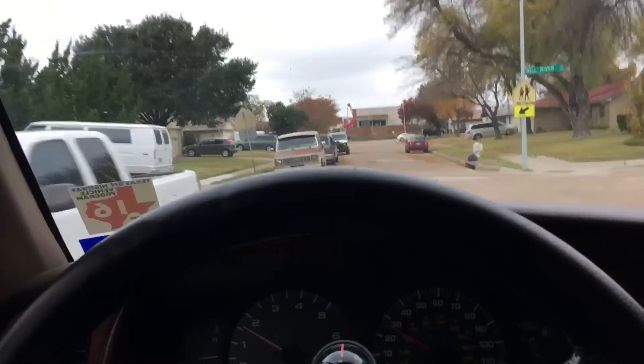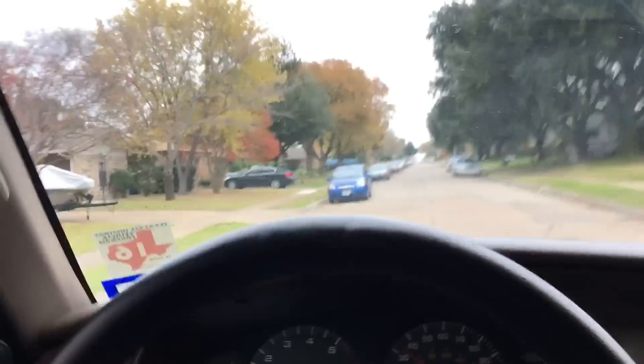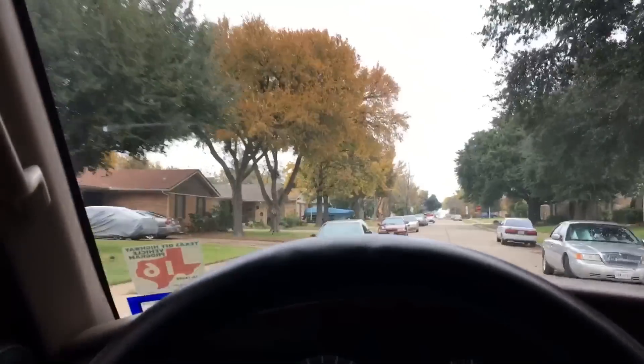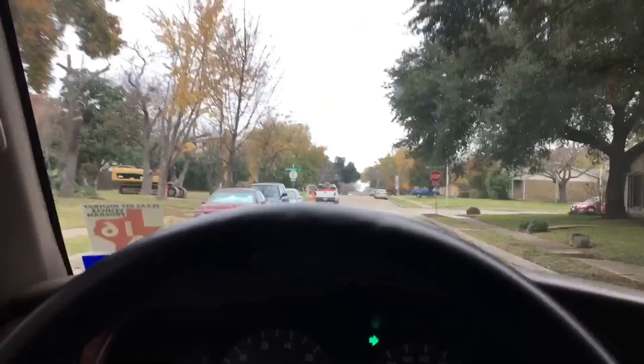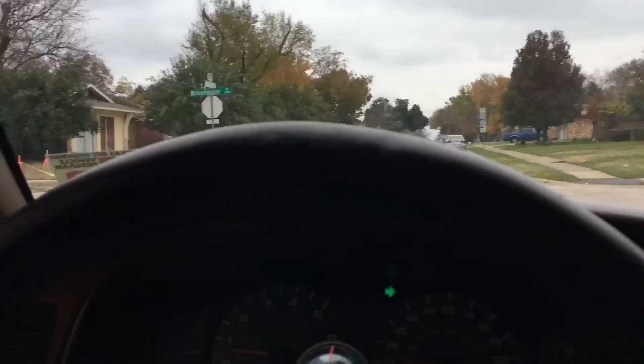Today's my day off and I don't know what to do. I should probably buy Christmas lights for the house. I really need to invest in a GoPro — it sucks doing this with just an iPhone 6.